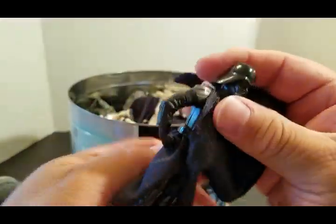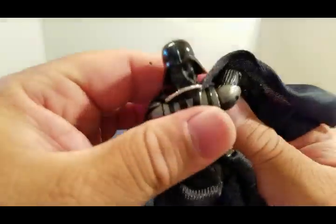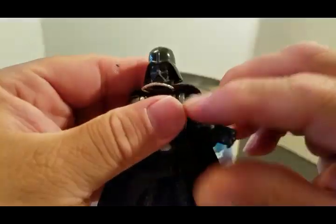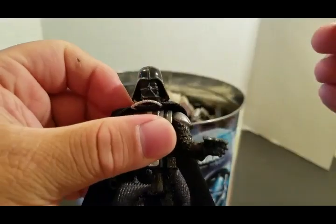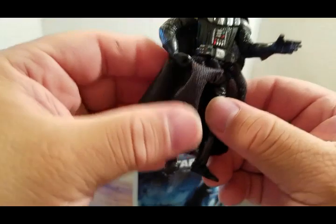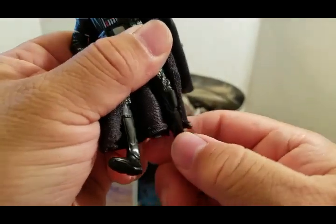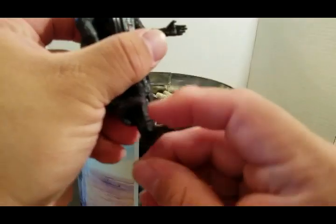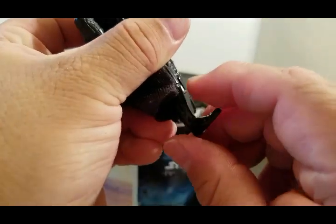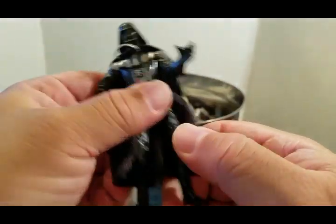So we have another Vader. This one is exactly like the one I just put away — the Anakin one with the removable helmet — except this one doesn't remove. But the same thing — cloth cape. This one the ankles don't move, neither do the knees.